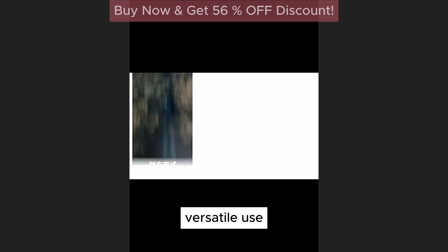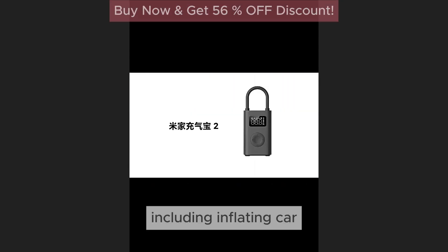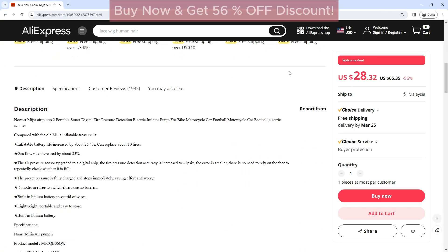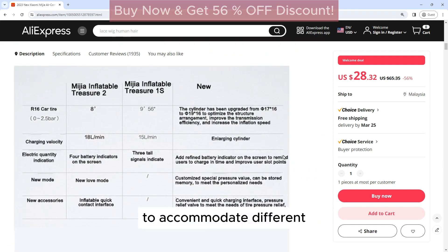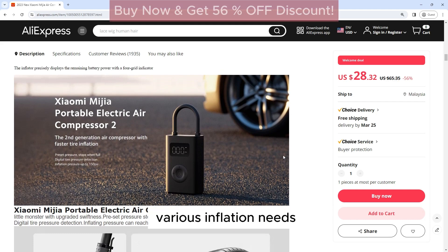Versatile use: This air compressor is suitable for a wide range of applications, including inflating car tires, bike tires, sports balls, and inflatable toys. It comes with multiple nozzles to accommodate different types of valves, making it a versatile tool for various inflation needs.